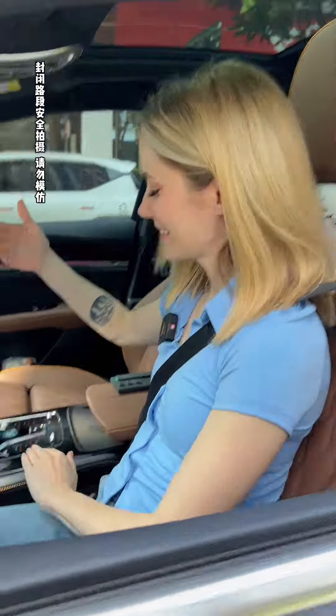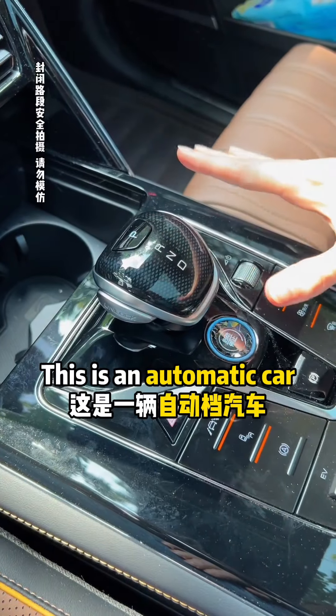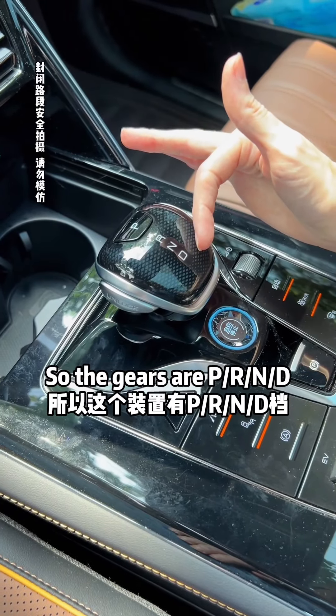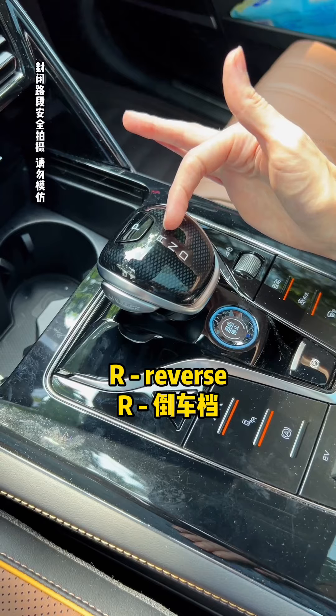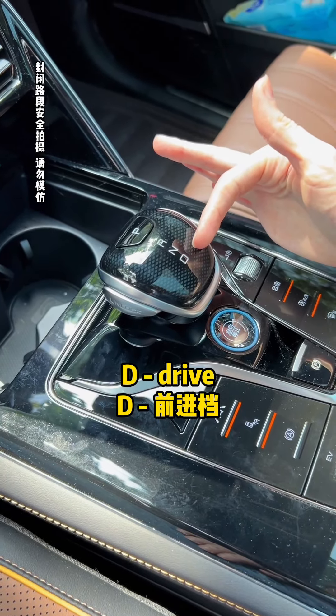This is the gear shift or gear stick. This is an automatic car, so the gears are P, R, N, D. P is for park. R is for reverse. N is for neutral. And D is for drive.